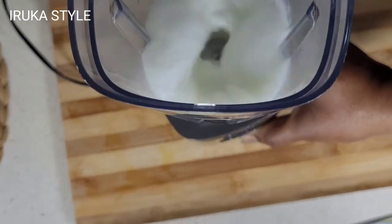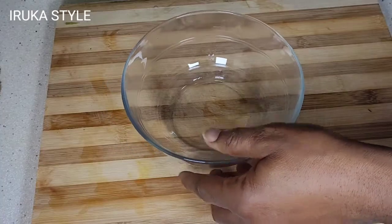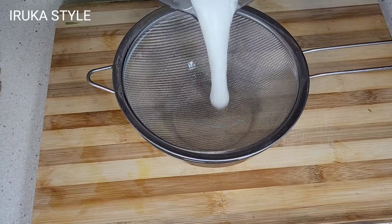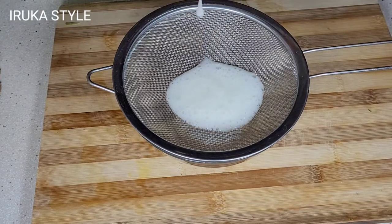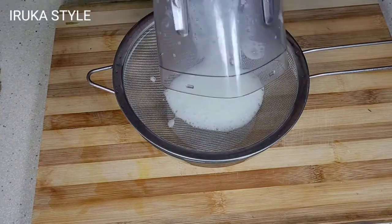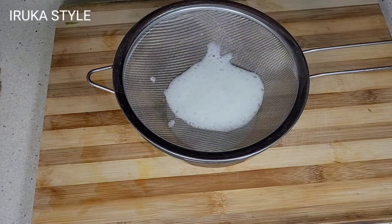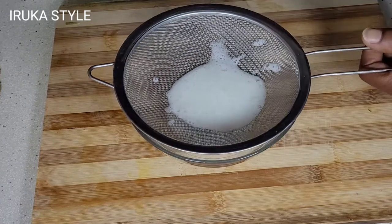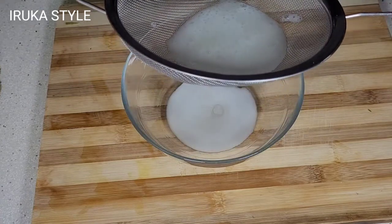All the gel we extracted, we are going to blend it to get it to a smooth consistency. When you're done with that, get your sieve and sieve it because I don't want any leftover bits. I'll just leave it there to extract all the juice.